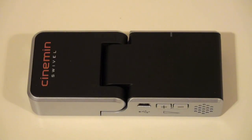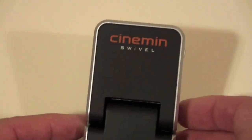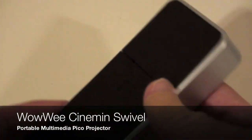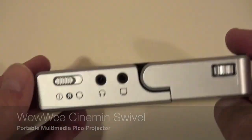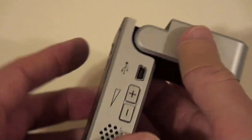Believe it or not, what you're looking at right here is a theater — a home portable theater that's really small. This is High Tech Dad, here with another product review. What I have today is the Cinemon Swivel by WowWee, a very small device that is actually a little DLP projector.